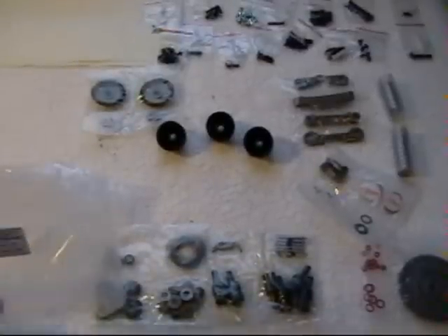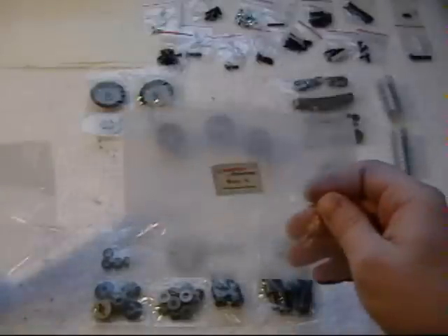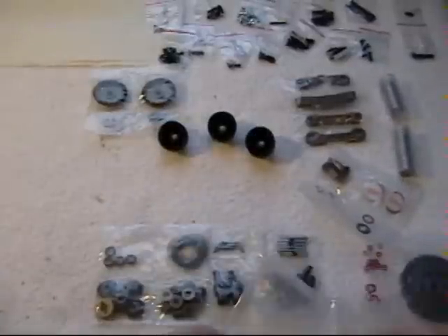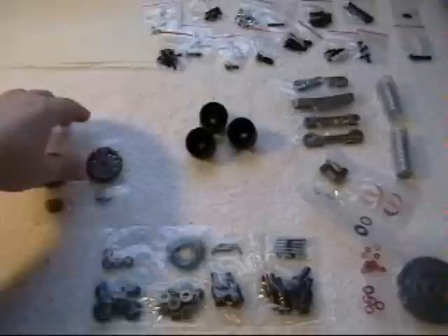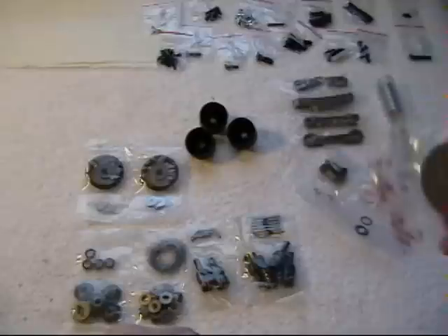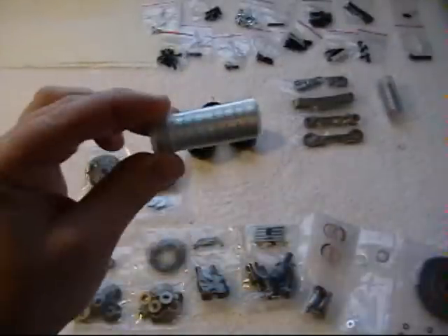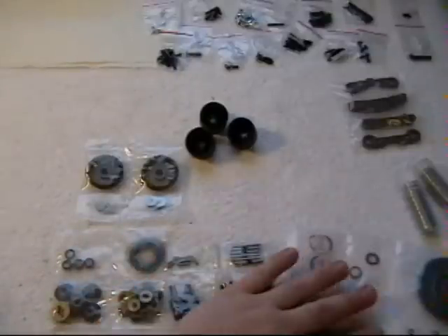We're going to start building the new Caster Racing Fusion F8T Truggy. The first thing you're going to want to do is locate bag A and bag B and empty the contents out of those bags. You're going to see the differential parts, gears, pins, bearings, your main spur gear, your inner pinion gears, and your bearings. The diff cases are actually being boiled right now, so as soon as they're done those will be out here on the table.